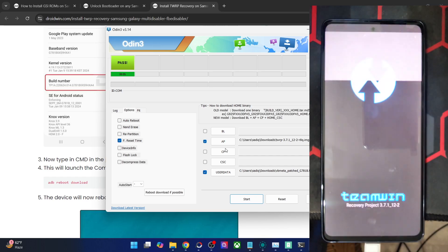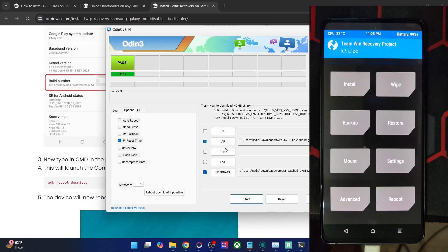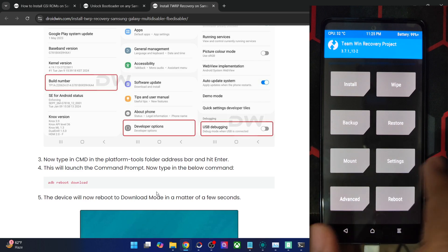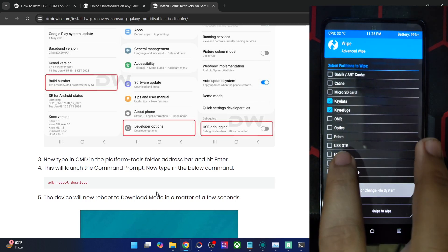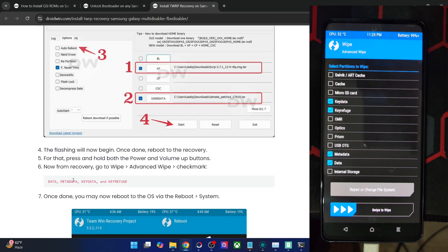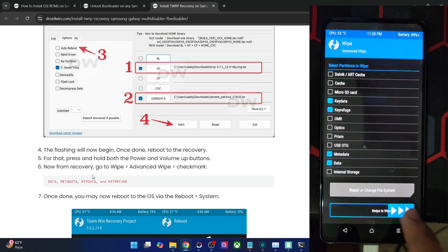The recovery has been flashed successfully, but the job is only half done. Now comes the FB Disabler or Multi Disabler part. If you're using the FB Disabler, go to Wipe, Advanced Wipe, and check mark the following four partitions: Data, Metadata, Key Refugee, and Key Data, then swipe to wipe.